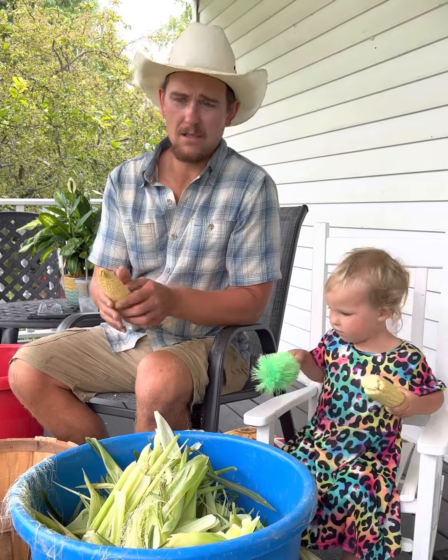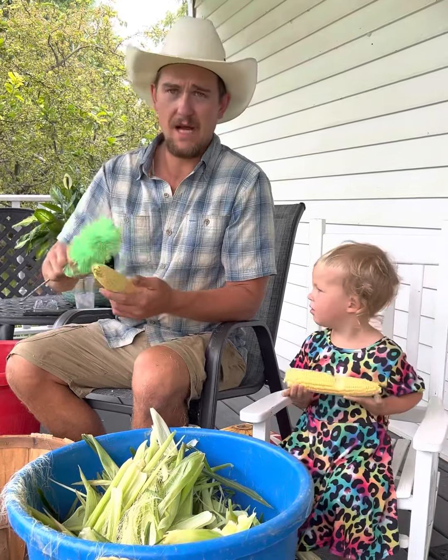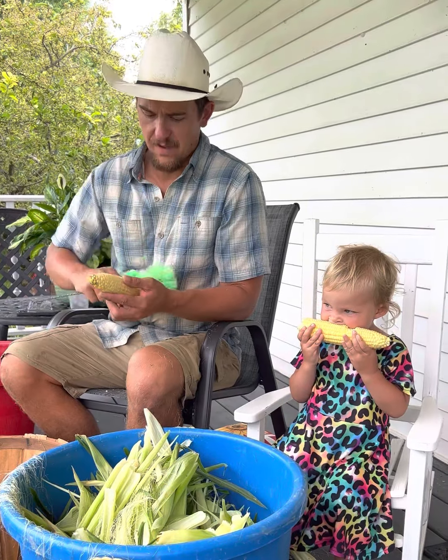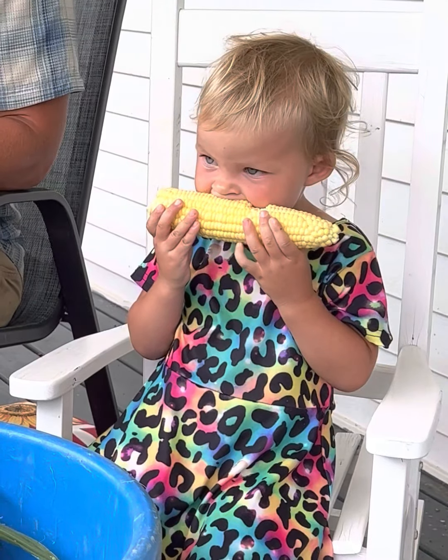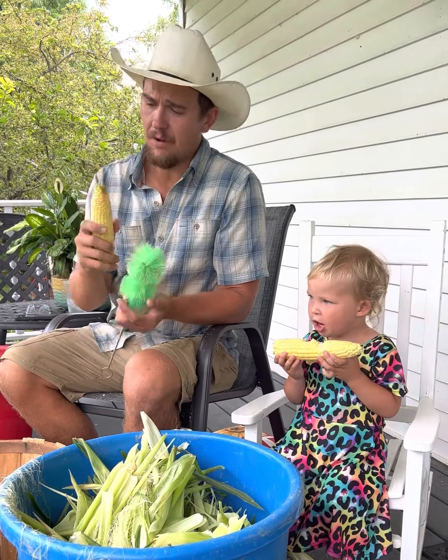Why don't we grow it ourselves? Well, we only had so much garden space this year, as our family is in a bit of a time of farm transition, so we didn't have the space to grow it ourselves. But we do have some Amish friends that recommended we get this sweet corn because they're not spraying it.